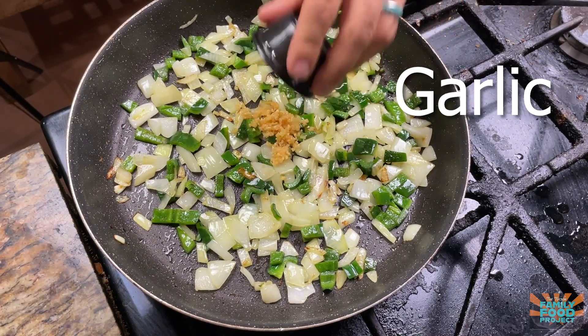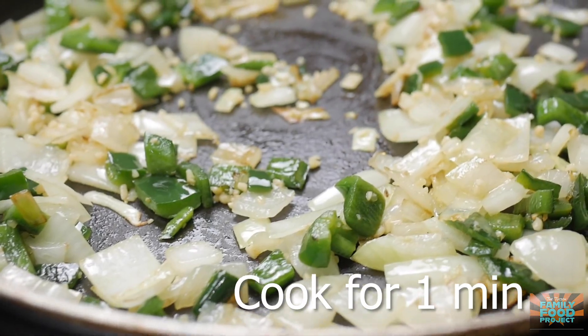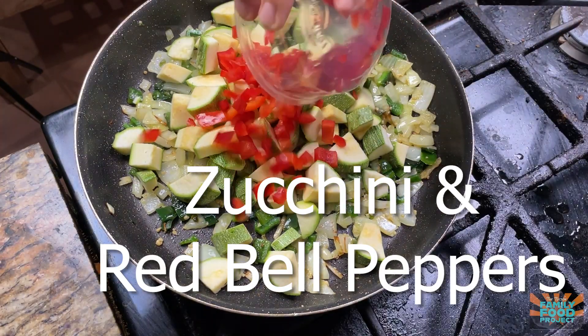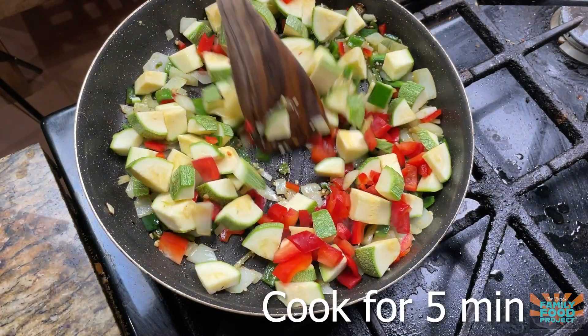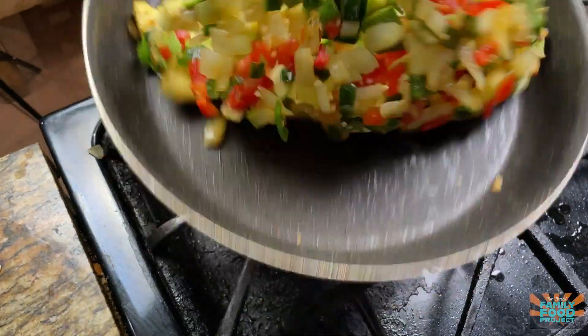Now we're going to add in our garlic and let this cook for about another minute. Then we're going to add in our zucchini and our red bell pepper, and we're going to cook this for about five minutes until the zucchini or squash is nice and tender.